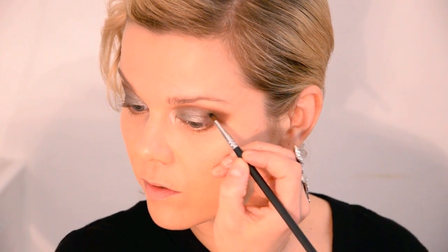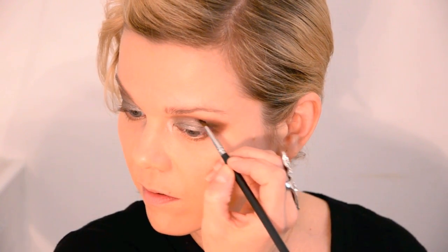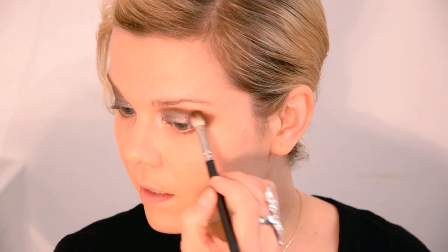If you want to define the crease even a bit more, I'm going to take Blackout and then use a Sigma brush — this is the eyeliner brush E05. I don't like it for lining as it's too round and I don't get enough control, but I do like it for drawing more precise lines that are a little bit thicker than a liner. I'm going on top of my overly exaggerated crease. Then I'm going to use the same MAC brush we put the Surabaya down with to blend that.